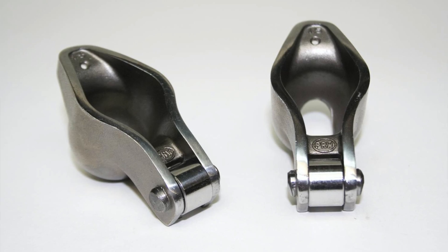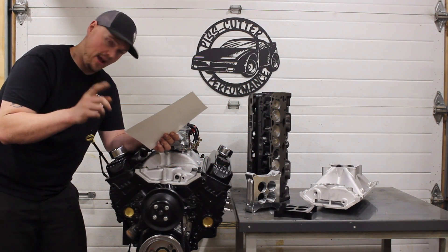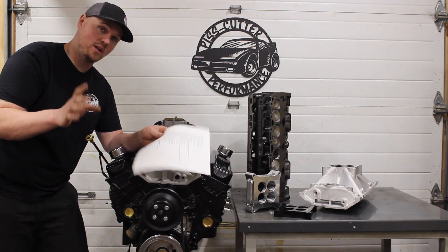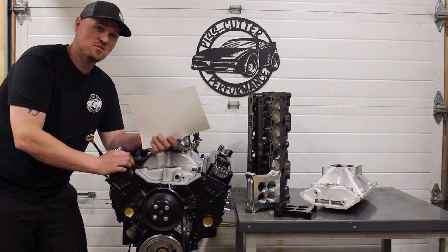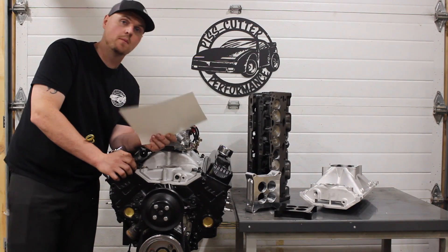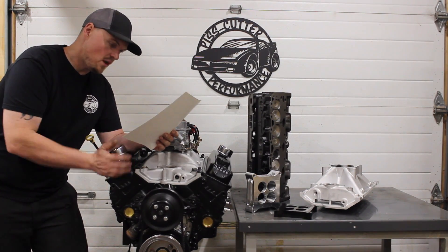The rocker arms: PRW 1.6 roller tip rocker arms — really nice product for the money, about $150 a set. Make sure you get the 1.6 self-aligning rocker arms, because we did not add guide plates and we didn't even add screw-in studs on this deal. When you're not really going over 300 pounds of open spring pressure, I have never seen one pull the stud. You start putting really heavy springs over 300 pounds on the nose, I've seen them pull. Never a bad idea to put screw-in studs, but with this case I would say it's not a necessity.